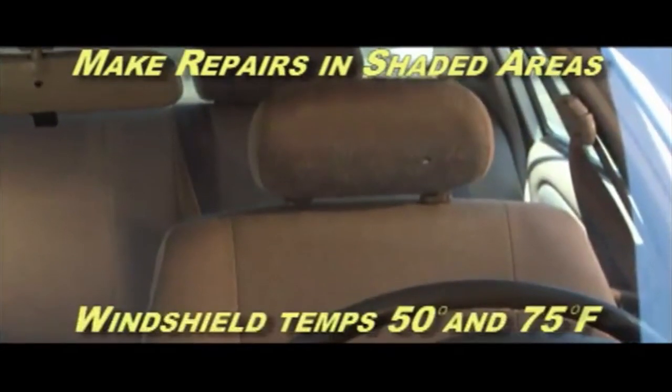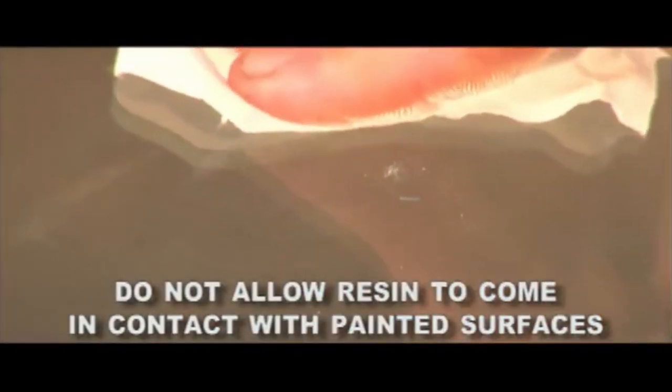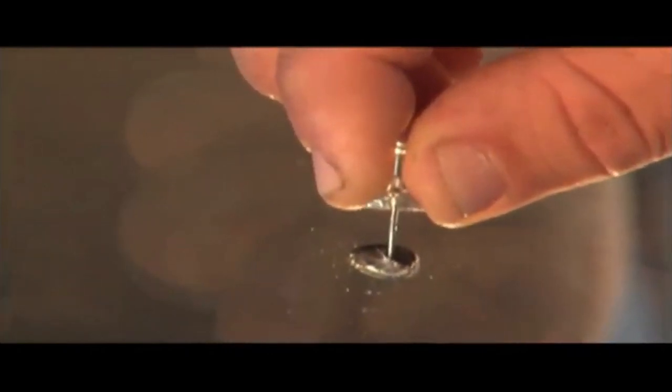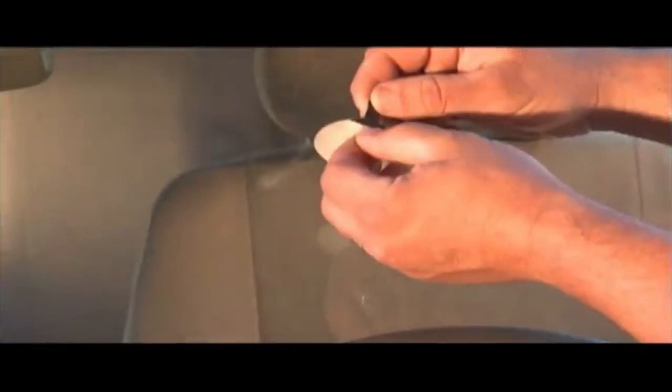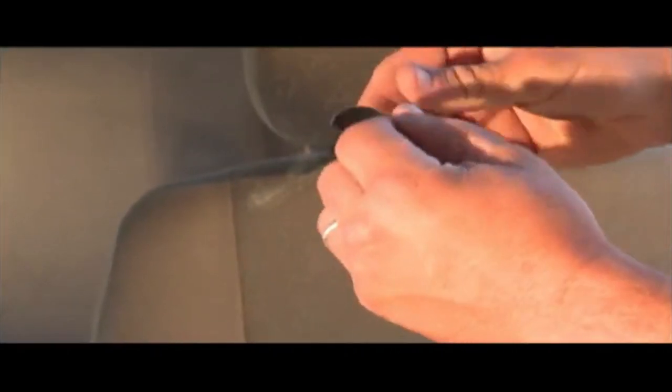The instruction manual that comes with the kit is very detailed, including photographs of the step-by-step procedure. The liquid resin requires no mixing or preparing and provides a professional quality repair. The company recommends repairs to be done in a shaded area with the repair area temperature between 50 and 70 degrees Fahrenheit. As the resin cures in sunlight, they recommend leaving the car in direct sunlight for a couple of hours. The kit comes with a newly redesigned state-of-the-art delivery system with an advanced spring lock feature.